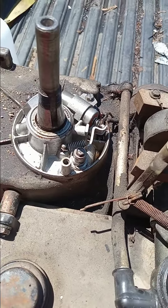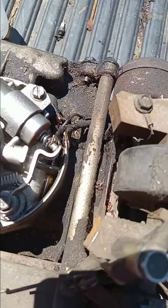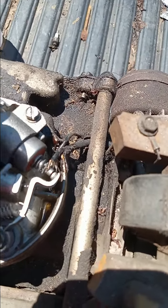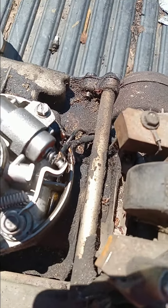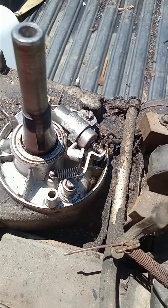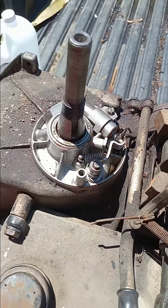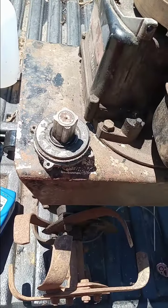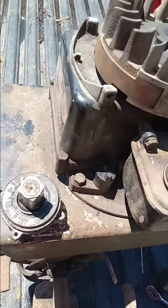So I got those all cleaned up and put back in there. And you always want to make sure that they open and close, and they are. So we'll put the cover back on and start working on getting this thing back together so we can continue to see if it's going to run or not.